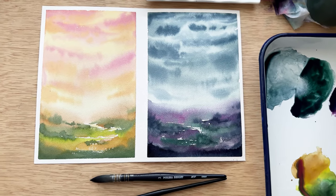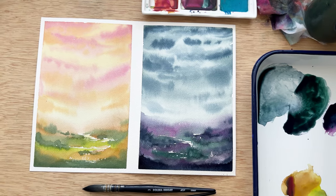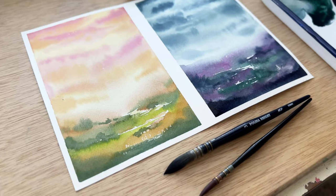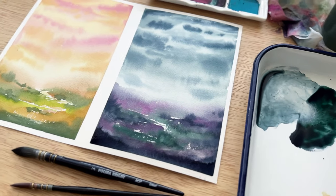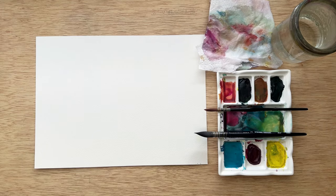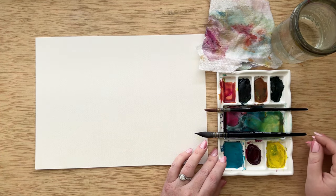Hi everyone! In this video I'm going to show you how I painted these quick and easy landscapes that only took me six minutes each. These are super beginner-friendly, and I wanted to show you how you could paint a sunset versus a stormy day. So let's get started.